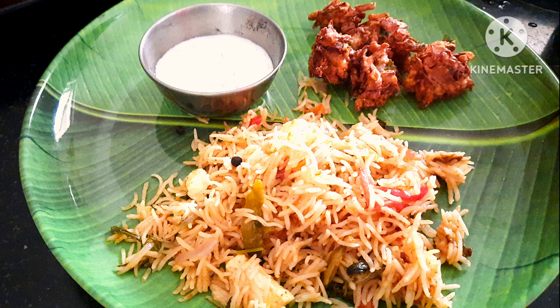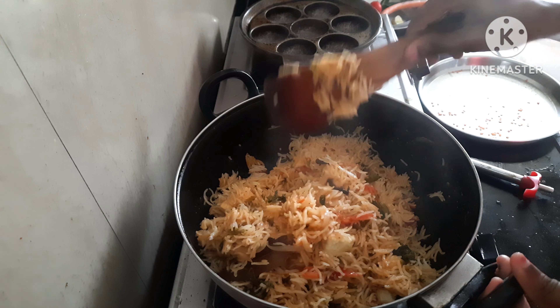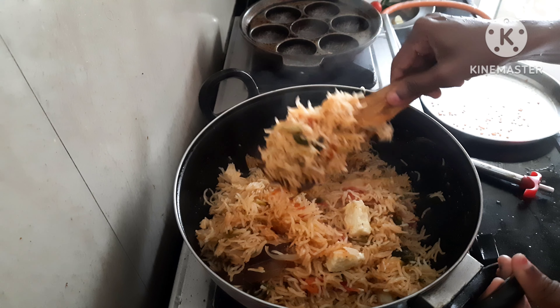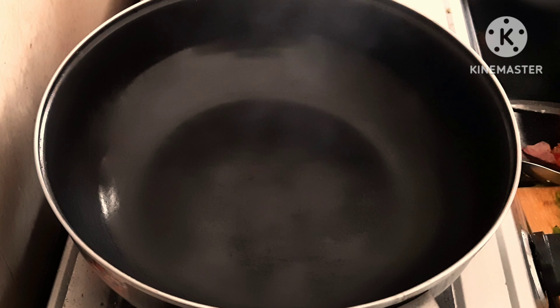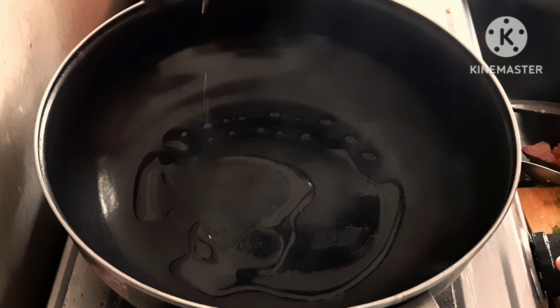Hi guys! Welcome to Krittu's Dairy Channel! Today we're making a recipe for our channel — how to make a panneer biryani. If you like panneer biryani, subscribe to our channel.